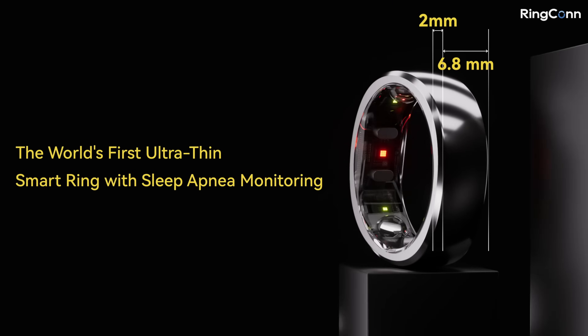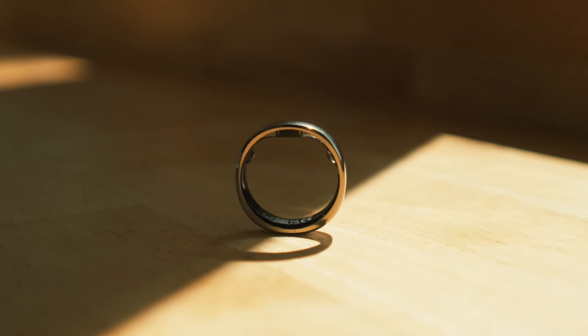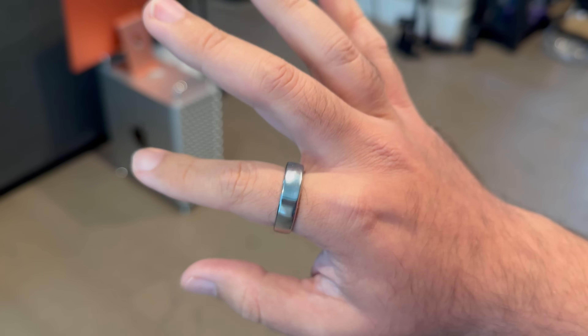This tiny device tracks sleep apnea, monitors your health 24/7, and lasts almost two weeks on a single charge. Today we're going to see if this ring lives up to the hype. If you're interested in checking out the Ringcon Gen 2 for yourself, I will leave a link down in the description below.